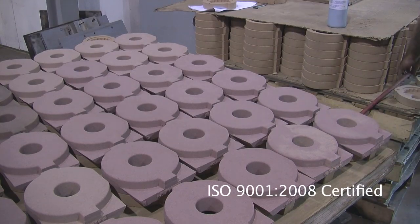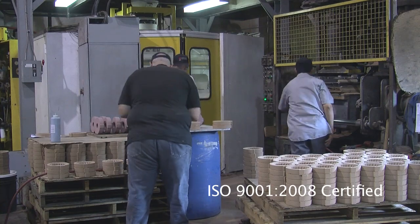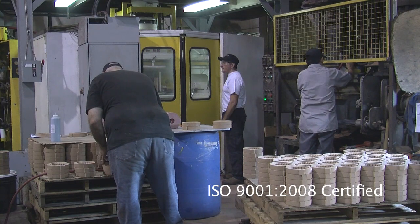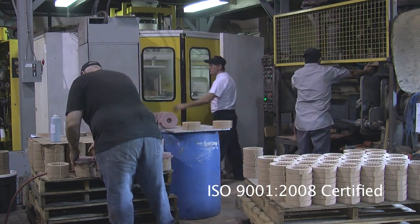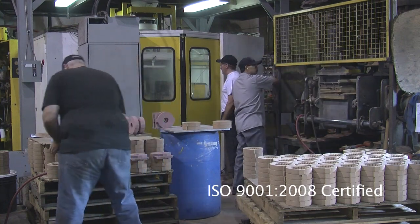Cores can be assembled for a single product, significantly reducing lead times and costs. Finished cores are then transported to our fully automated, state-of-the-art Roberts Cinto FBO sand molding centers, or to the permanent mold production floor for immediate use.